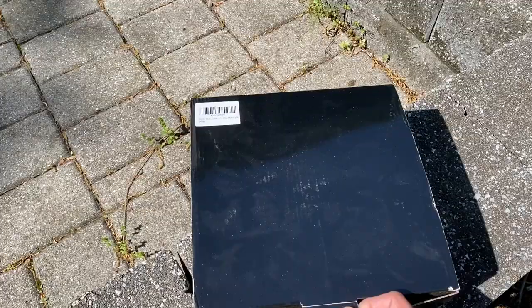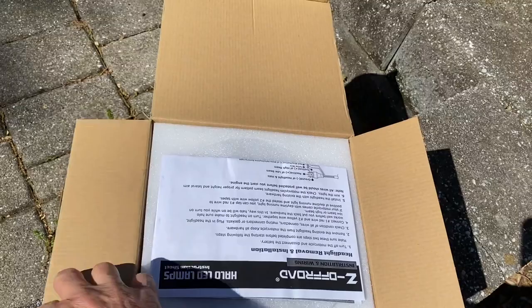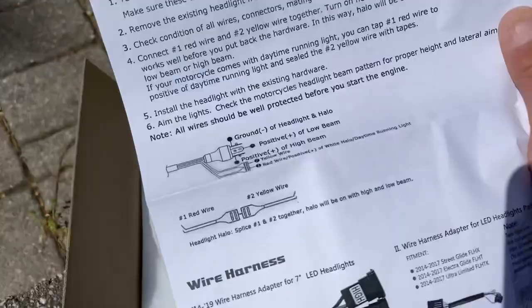Let's see what we have in the box, and from there I'll ride over to John's — he'll help me out with the install. It's a generic box, no labeling on the outside. These are pretty much aftermarket items, manufactured somewhere in China, and some of these items are quite good. Inside is just a little instruction guide — this specific brand is Z Off-Road Halo LED Lamp. It does come with harnesses and a few adapters.